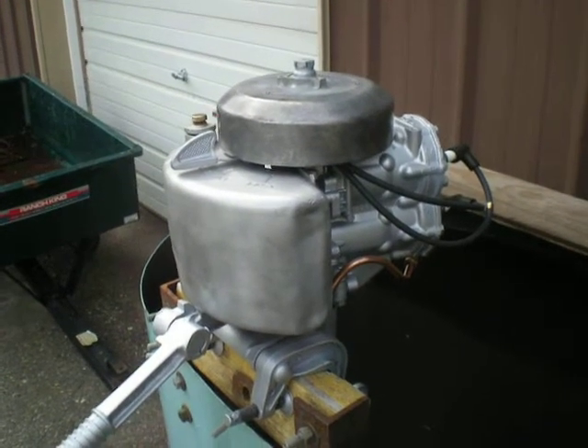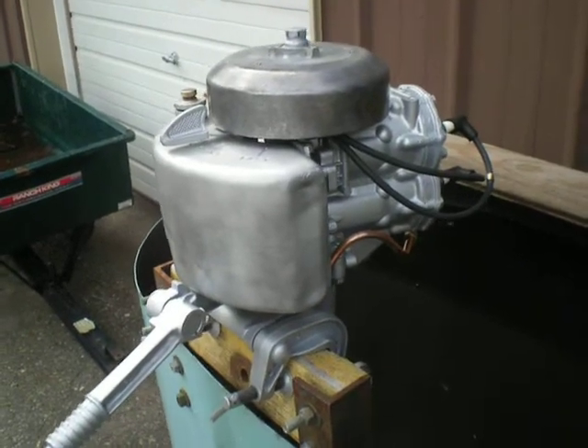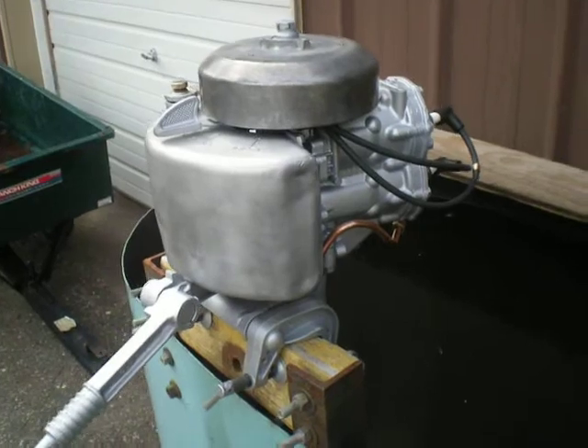This is a 1940 Johnson LT-10. I've gone through it head to toe. I did not open the crankcase. I believe it has stuck rings.